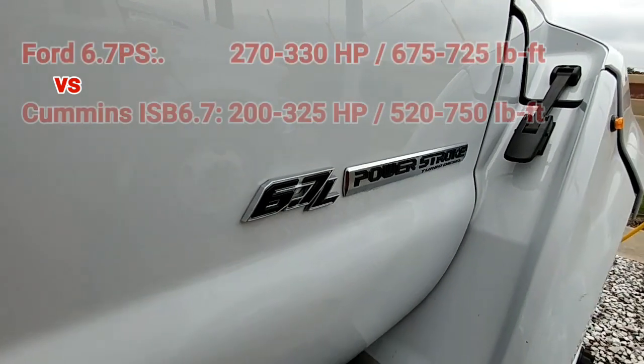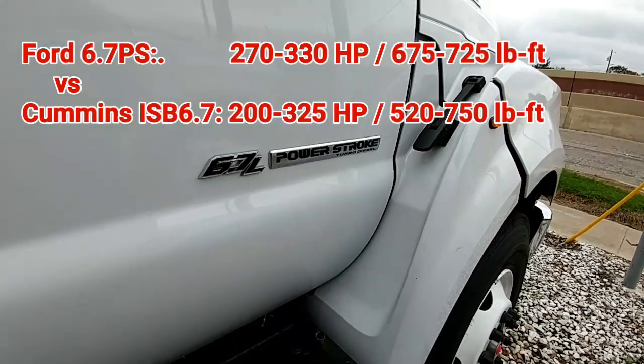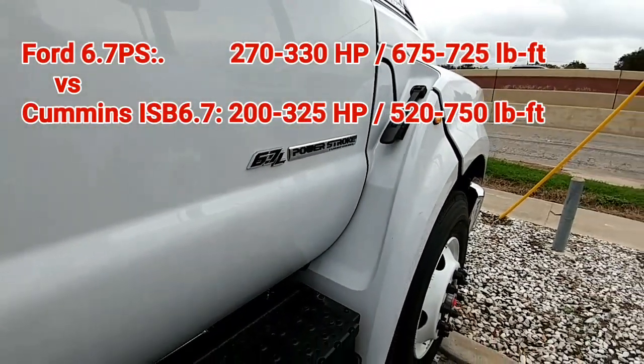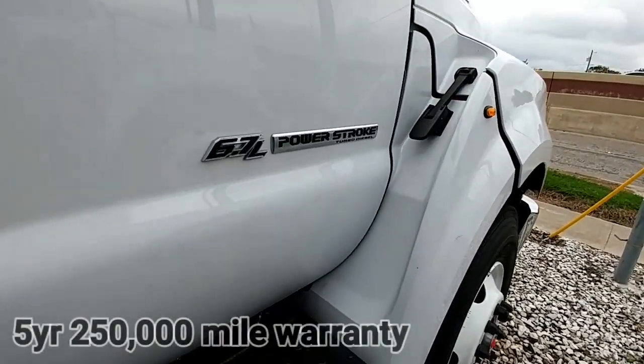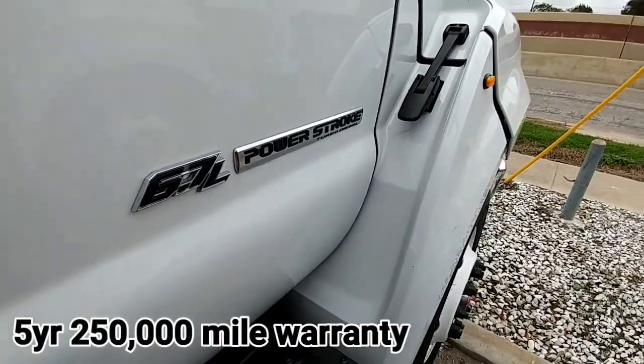These do have the 6.7 liter Power Stroke engine. In the past you'd actually get these trucks equipped with the Cummins motor, but since Ford no longer uses the Cummins motor in their medium-duty trucks, you're actually getting it with the 6.7 liter Power Stroke.